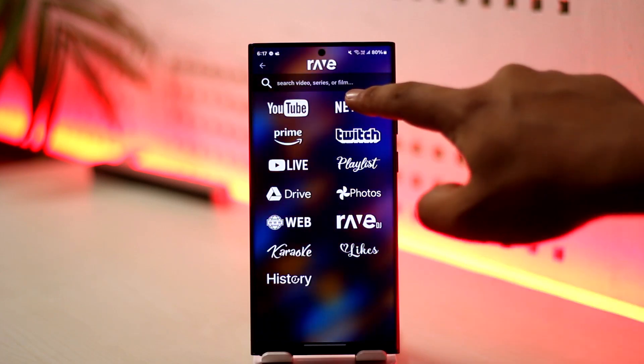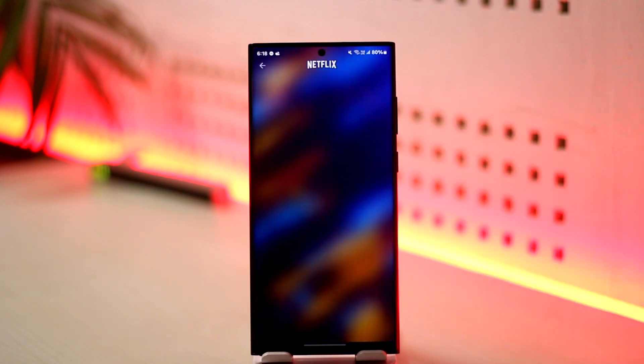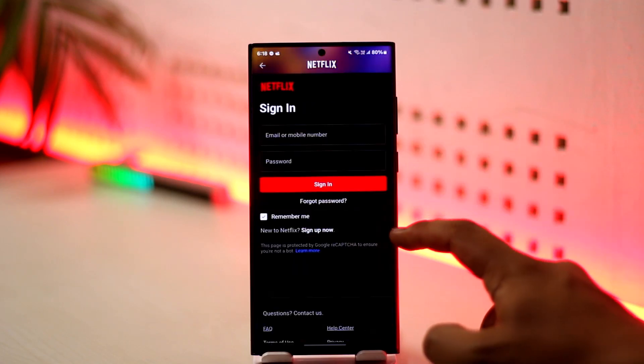now you tap the plus icon from the bottom. Search Netflix and log into your Netflix account here. You have to give your Netflix email and password because it will be your own account that you have to use. Once you've done this,